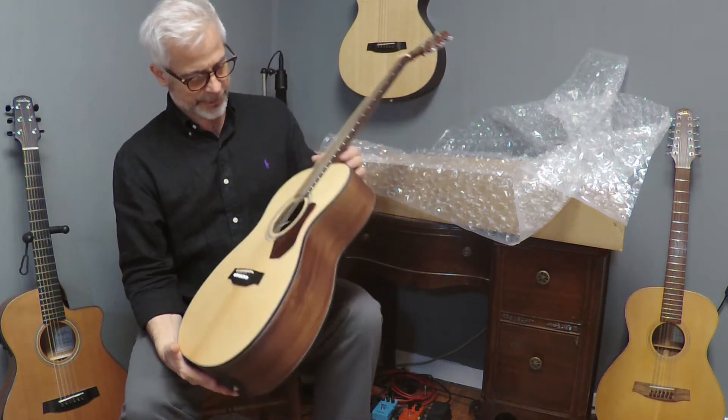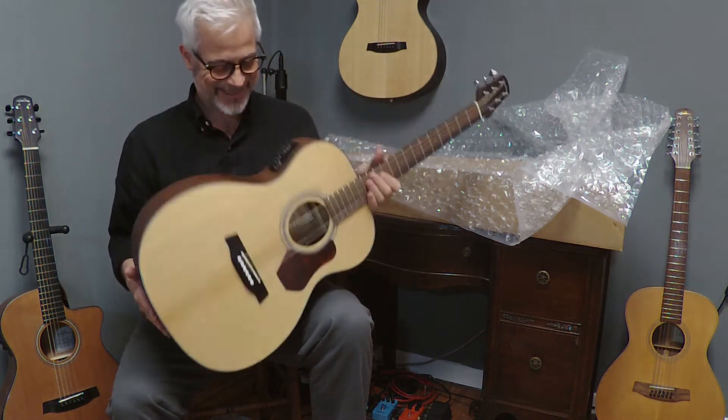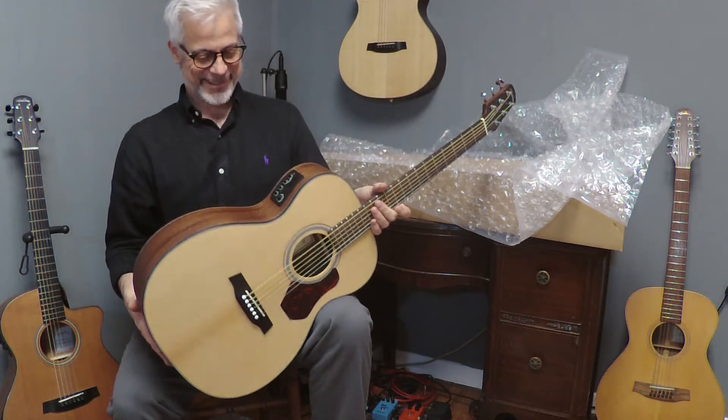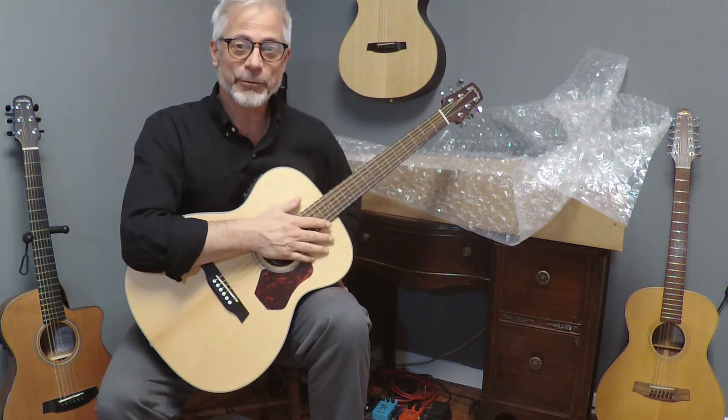Sure is a good looking guitar. Smells good — I love new guitar smell. Let me get her tuned up and we'll see what she sounds like.